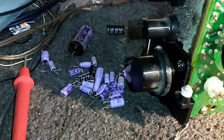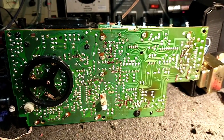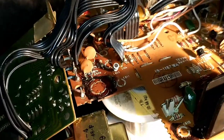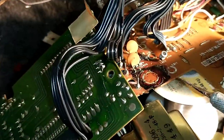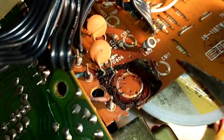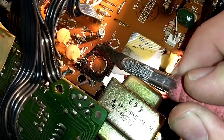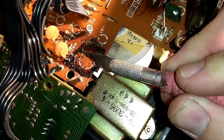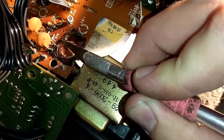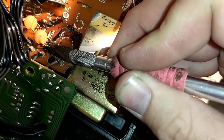We've depopulated, it's now time to repopulate. But before we get too far ahead, we do have to take care of this — the glue has murdered this diode. It's probably a zener or something like that. All I did was touch it and it broke away. That's pretty par for the course with the corrosive brown glue.